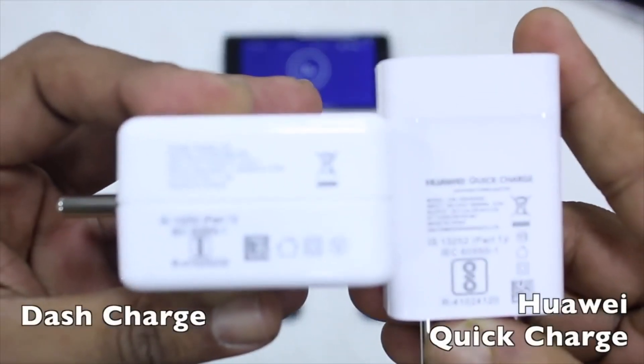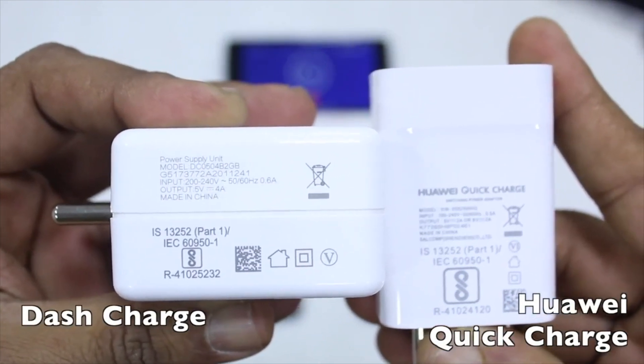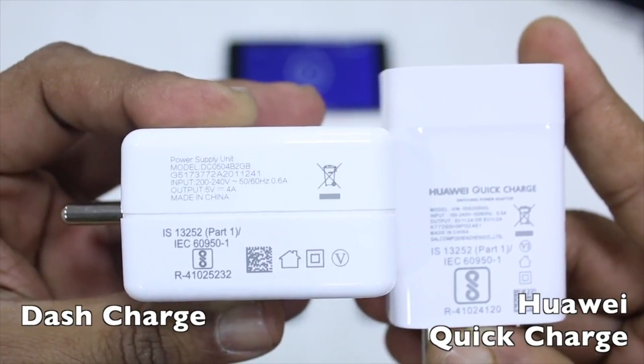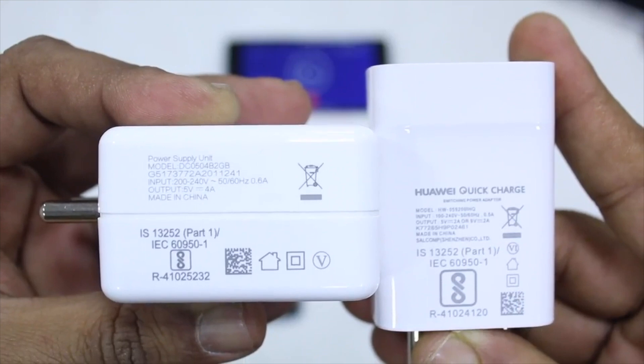The best feature of Honor View 10 is its fast charging. Technically, it is not called quick charging, but Honor View 10 charges so fast that it is comparable to OnePlus 5T.